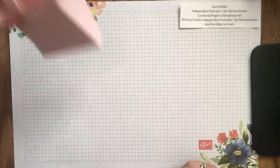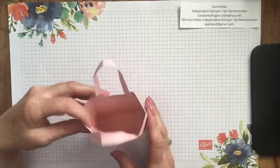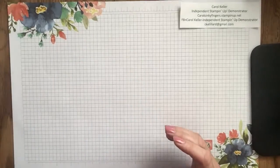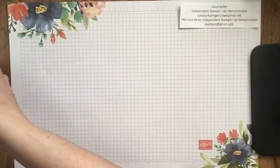The bag is great for perfume, some chocolates, or even some cosmetics. It's a really decent sized bag, so I know that if you get the dies you're going to love it. But let's get to our card.